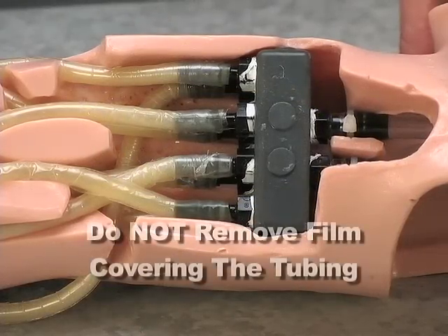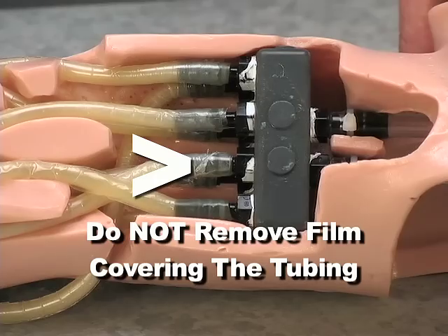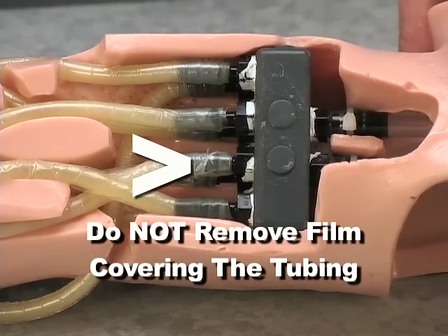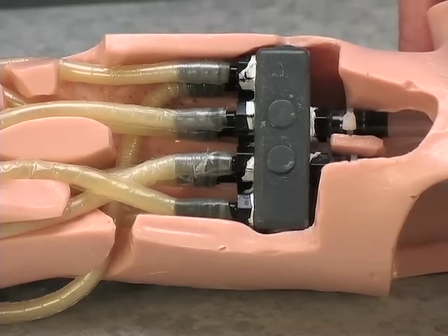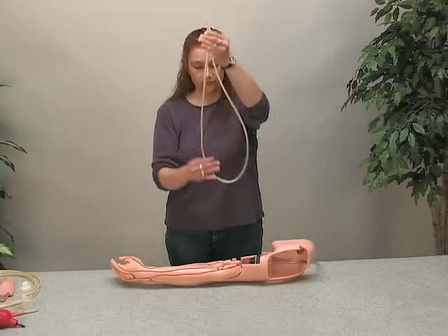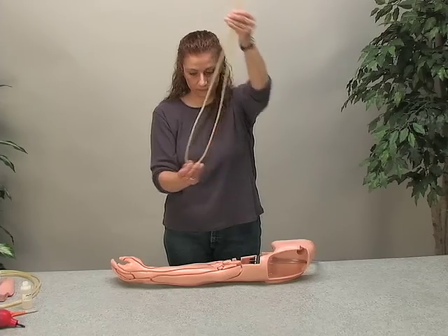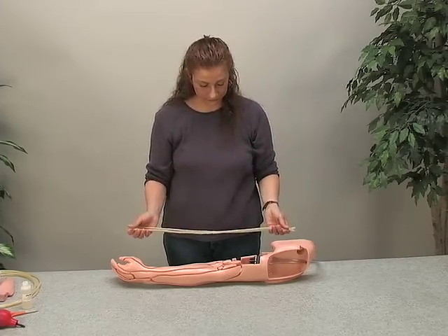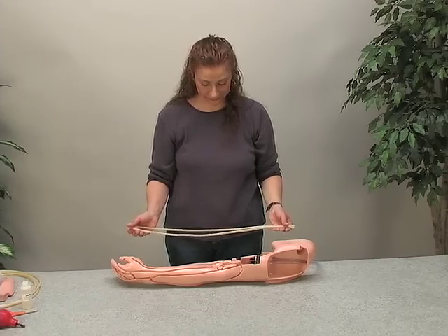Additionally, do not remove the film from the replacement tubing, as this will negatively affect the quality of the arm. These veins connect into the eight fittings on the connector block. Each vein contains a metal spring inside — check that the spring is in the middle of each vein. This will prevent the tube from pinching around the fingers.